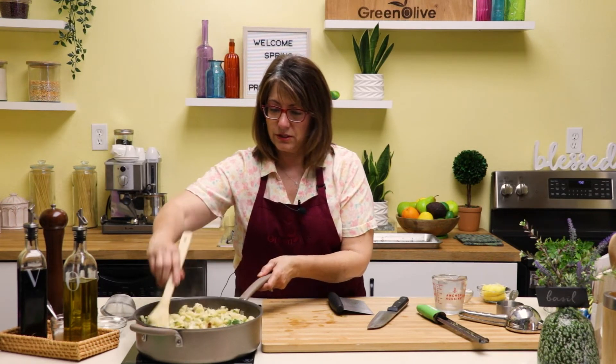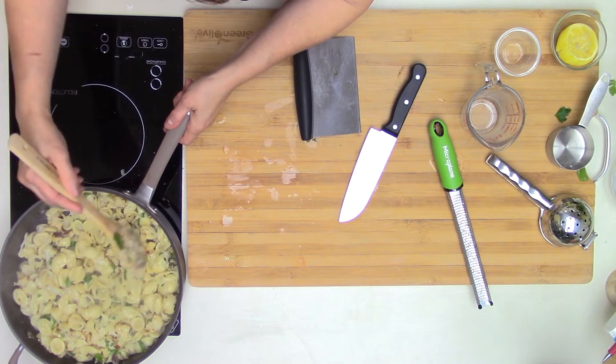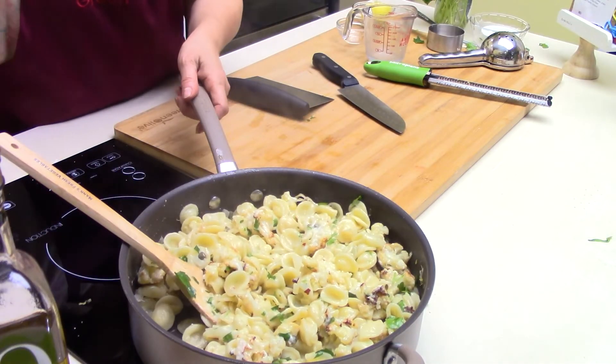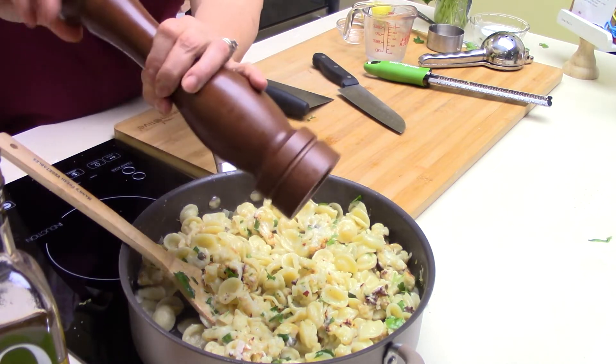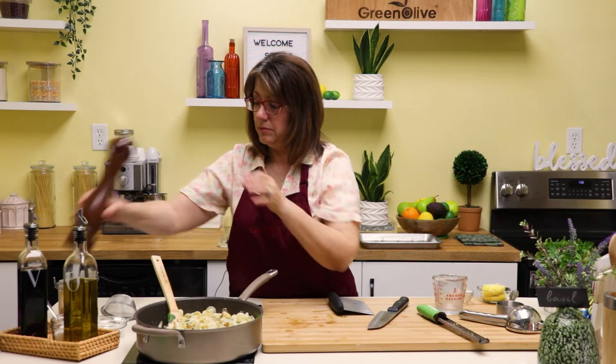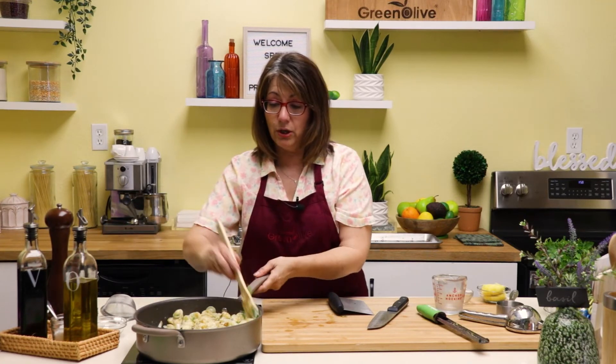We want to stir this up — it smells so good. The last thing is some cracked pepper, and of course taste it for salt at the end, because the Parmesan cheese is salty and you don't want to over-salt.